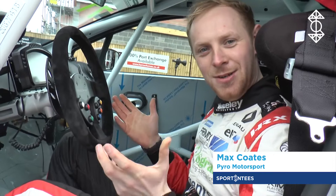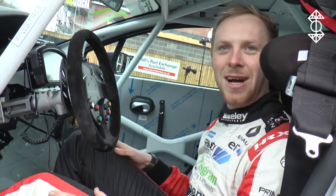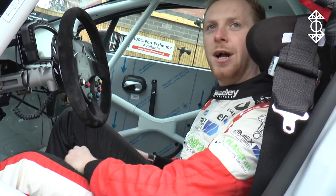Hello, I'm Max Coates. Welcome to my Renault UK Clio Cup car. This is obviously where I sit, so we've got a full FIA safety seat and a five-point harness to keep us nice and safe.